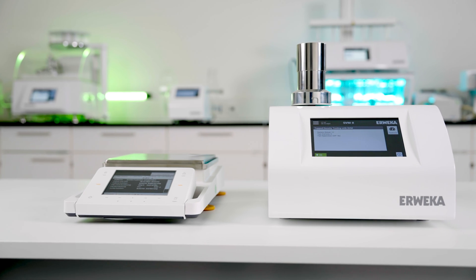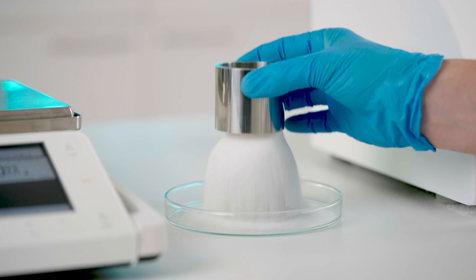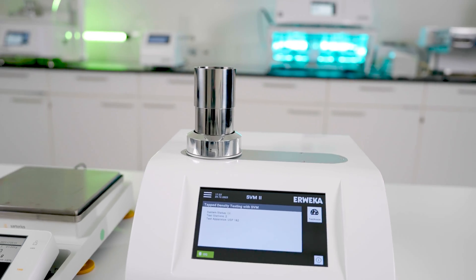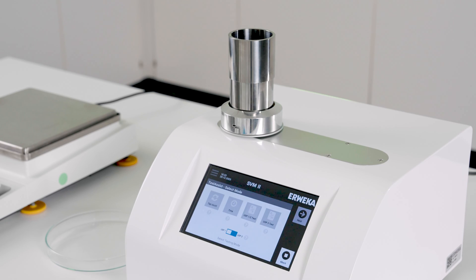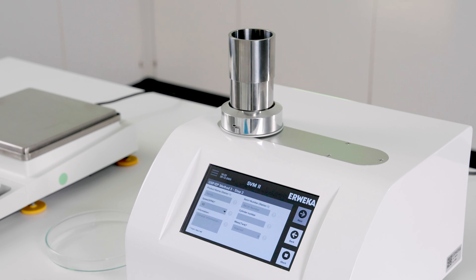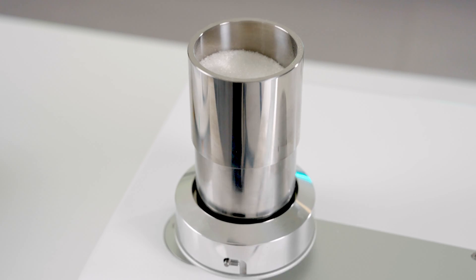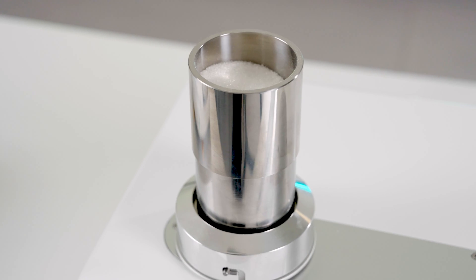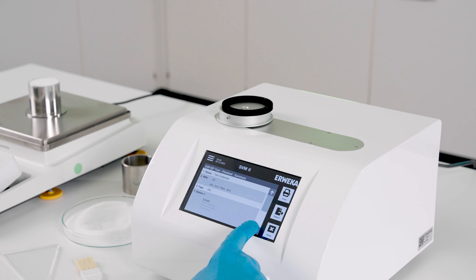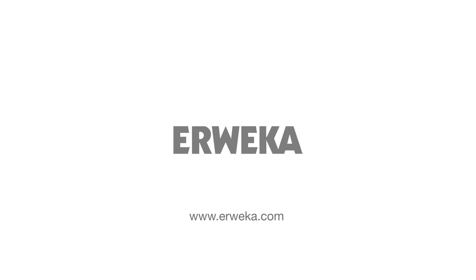With SVM2, tap density testing according to USP Method 3 is as easy as never before. Tightly integrated into Test Assist, the user is guided step by step through the testing process as defined by USP. Test Assist intelligently adapts to the various test steps and detects whether another round of taps is required — for example, if the difference between steps is bigger than two percent. After successful testing, the results are automatically calculated and a report for printouts or network exports is created, making SVM2 the most advanced tap density tester on the market.